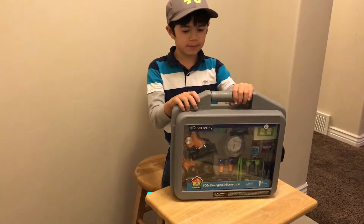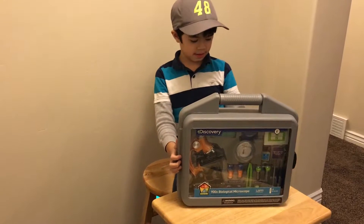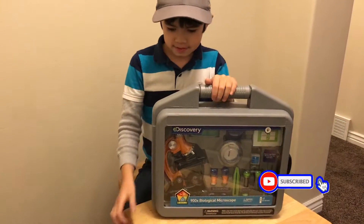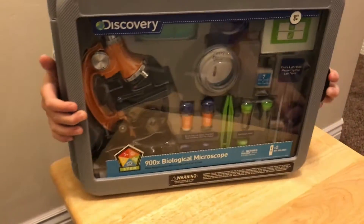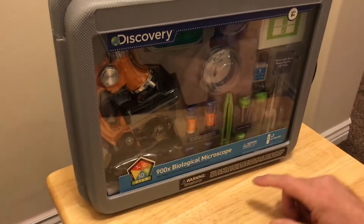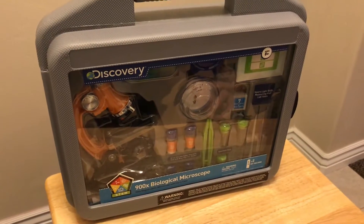Welcome back to RJ Play Play! Today we're opening this Discovery 900x biological microscope. RJ is going to do some science.